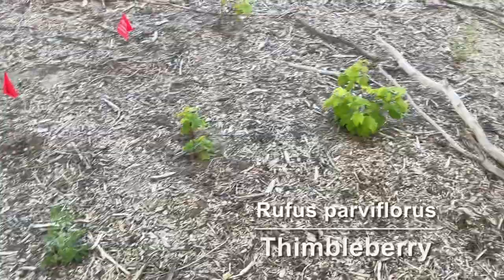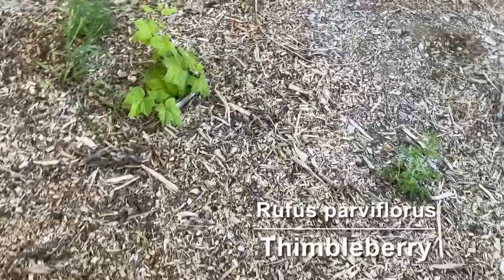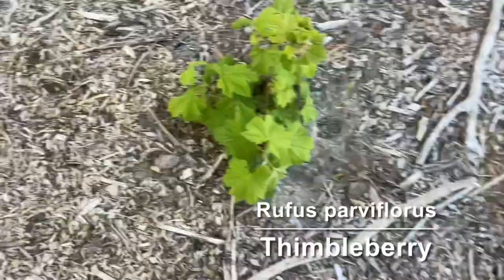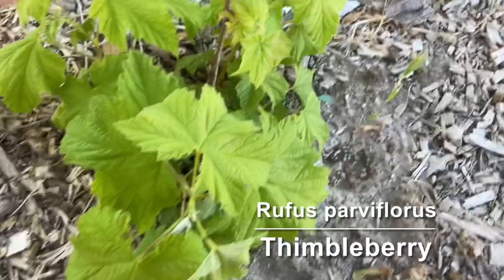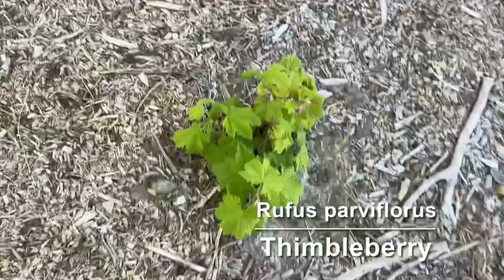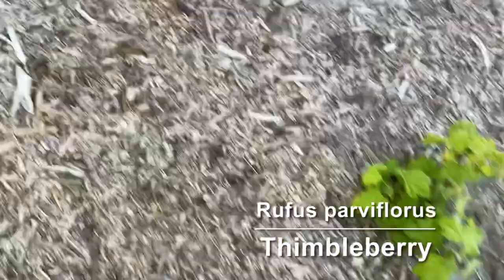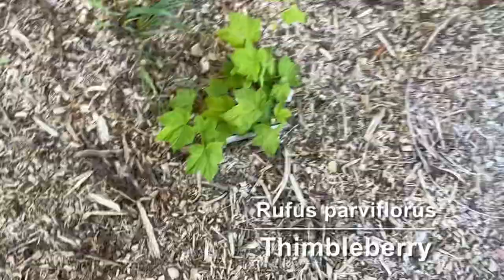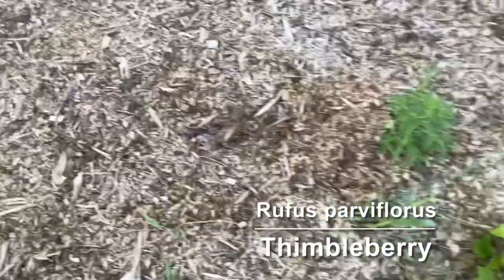Next to it we have some thimble berries. They're kind of like a raspberry but they have these maple-shaped leaves and the flowers on them get much larger. These are really common in the northwest of the United States, and you can kind of see some berries starting right there. They're blooming and it's kind of a flower bud opening right now.